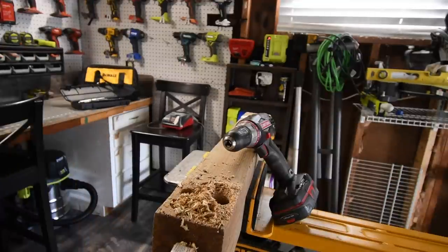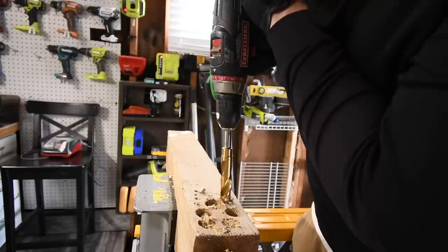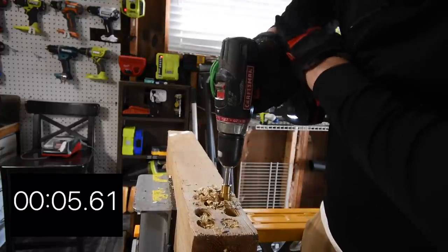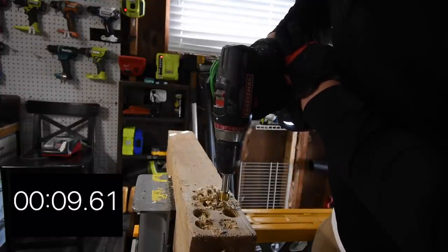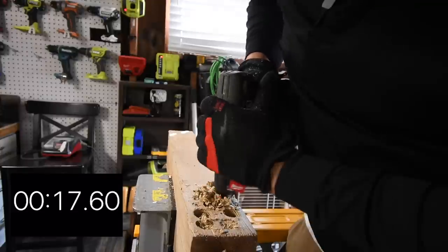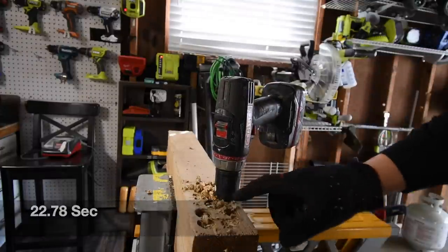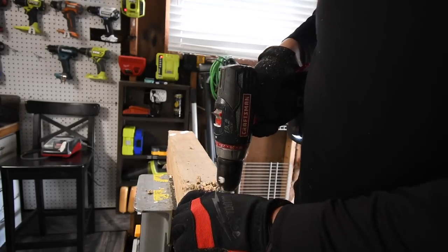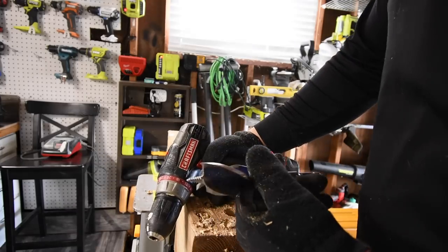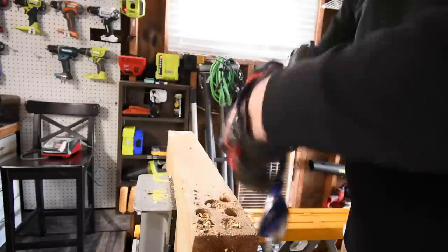Next, let's see if this can do a three-quarter-inch hole. Ready, go. Nope, speed one is required. Time. It did it! Oh my God, and it's not on fire yet. I give it props. For a 15-year-old tool, we're going to do a one-and-a-quarter-inch speed bore. If it survives doing this, then I give it props.